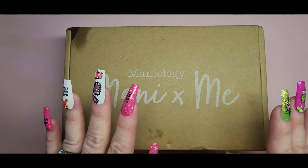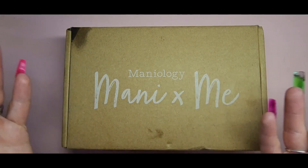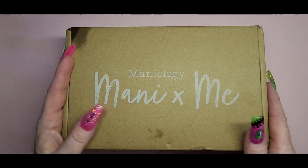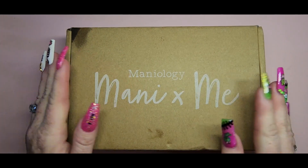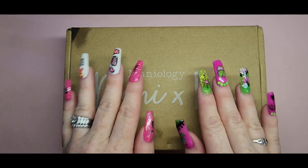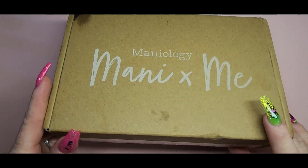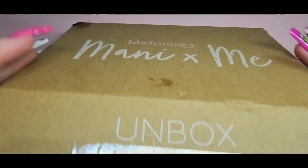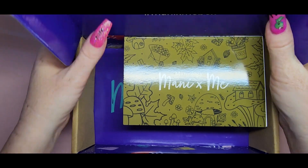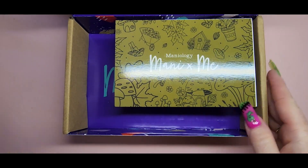Hi everyone, welcome back to my channel. Please excuse the box — I was putting cuticle oil on and accidentally spilt some, so that's why the box looks like that. This is the October box from Mannyology, and this month's theme is absolutely adorable. I did see the live unboxing and it's so cute — it's fall themed with a special little character.